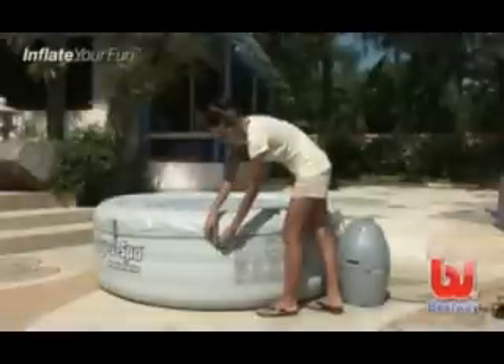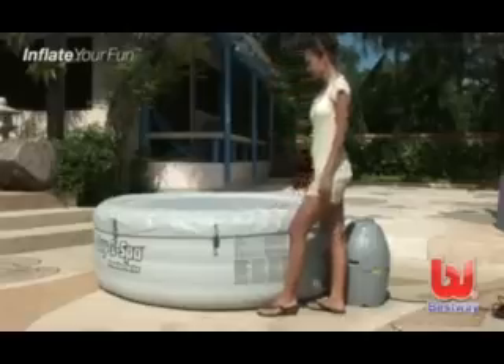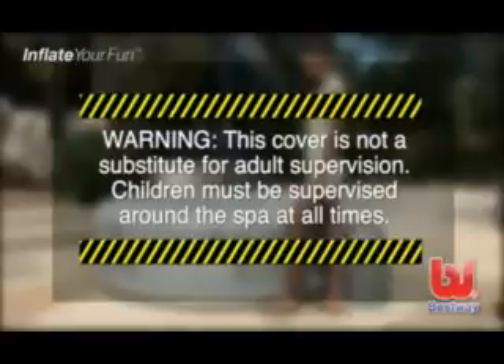To heat the spa, attach the cover and secure the clips. Warning: this cover is not a substitute for adult supervision. Children must be supervised around the spa at all times.